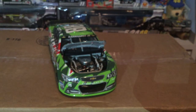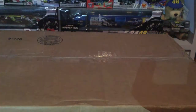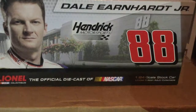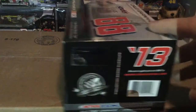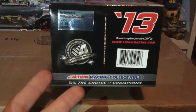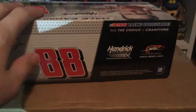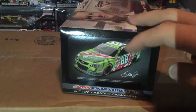That is Dale Jr.'s Mountain Dew/Xbox One diecast. Here's the box: 'Dale Earnhardt Jr., Hendrick Motorsports' — 'Dew, the Choice of Champions, Action Race Collectibles.' On the front: 'Lionel, the Official Diecast of NASCAR, Dale Earnhardt Jr., Hendrick Motorsports, #88.' Over here it says 2013, and on the sticker: 'Dale Earnhardt Jr. #88, Mountain Dew Xbox One, 2013 SS, one of 1,620.' On the other side you have Hendrick Motorsports, Junior Nation, www.dalejr.com, and Dale Jr.'s signature.